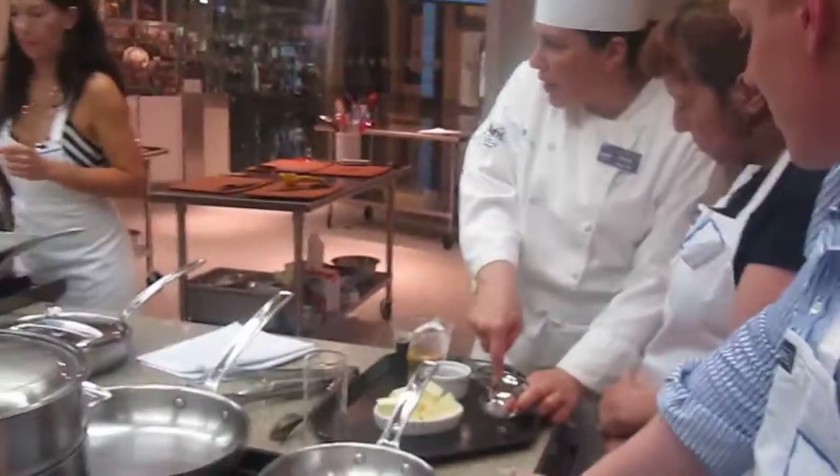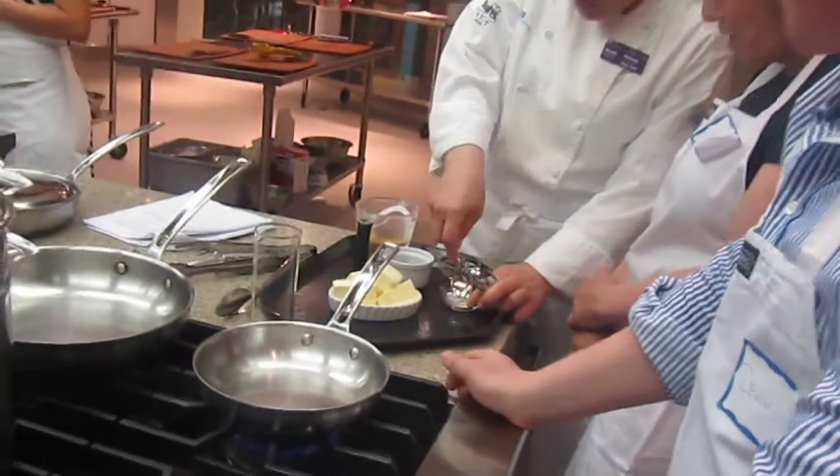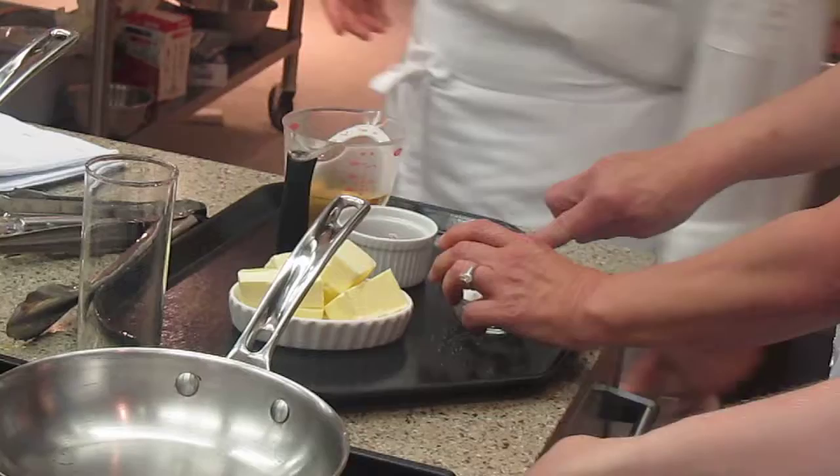Your recipe's gonna tell you to use the mortar and pestle. We don't have them, so we're gonna improvise.